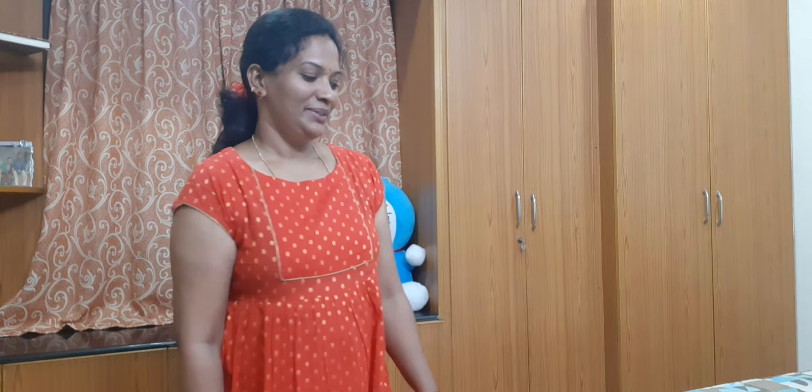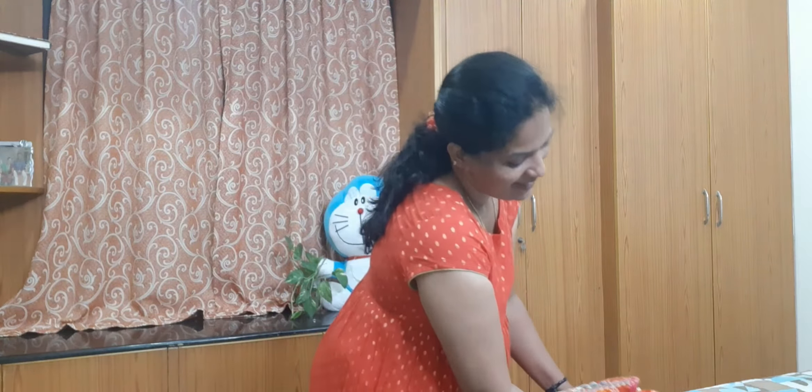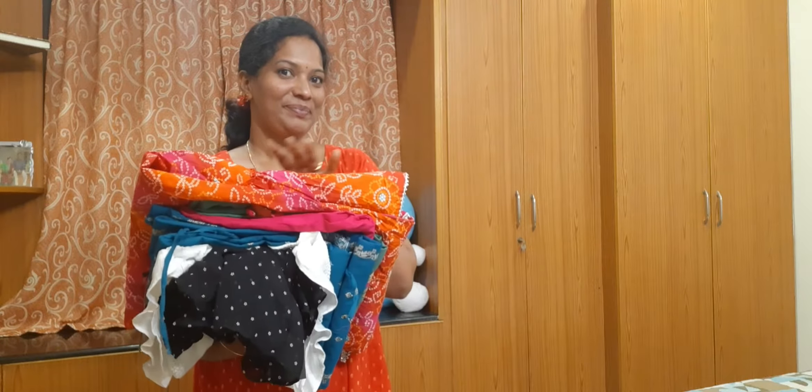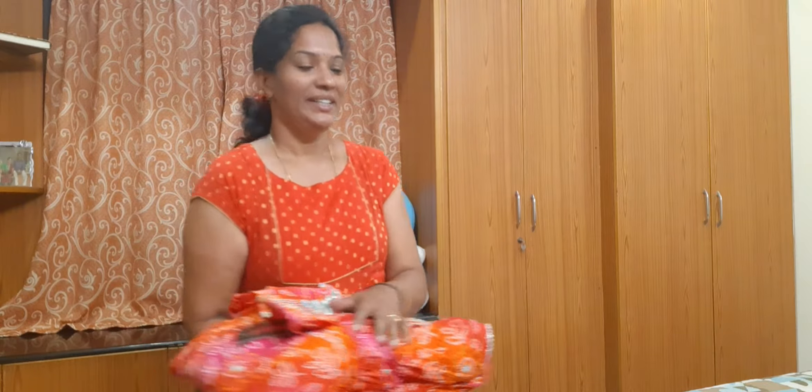Hi friends, welcome to my channel Mighty Sujatha Vlogs. I am going to share my Meesho haul. I am going to do online shopping with Meesho — number of varieties and brands, and prices are very reasonable.